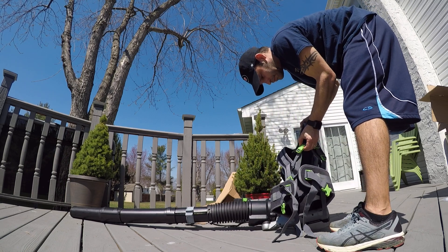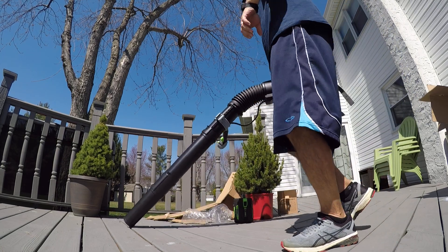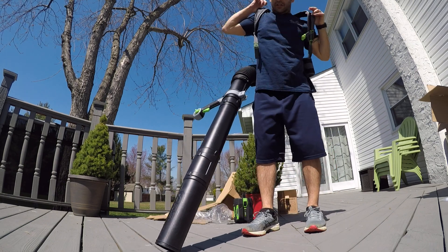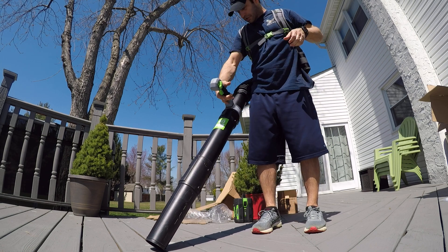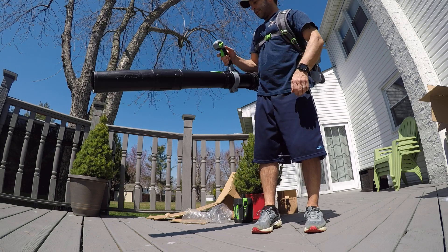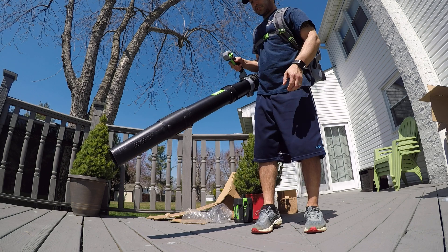Let's pop this on. Not as light as I thought, but still lighter than my other one — a gas-powered Echo. Looks good, it's adjustable. Turbo throttle and a safety switch.